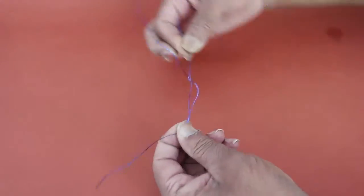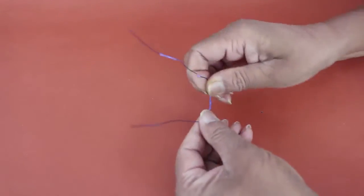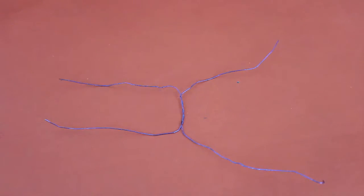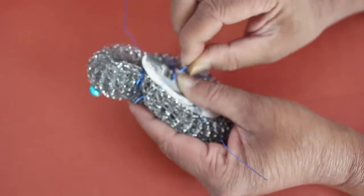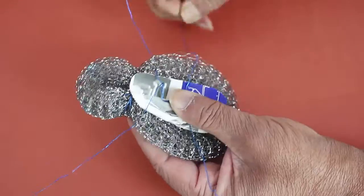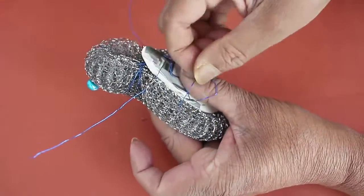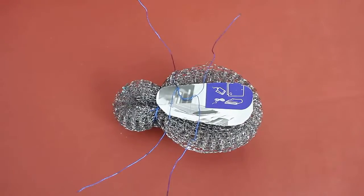For making the legs, twist two wires in the middle as shown. Now you will see four dangling ends and they will make nice legs for the bug. Place an oval-shaped card sheet on the tummy and weave the four legs. Now these are very wiry legs.